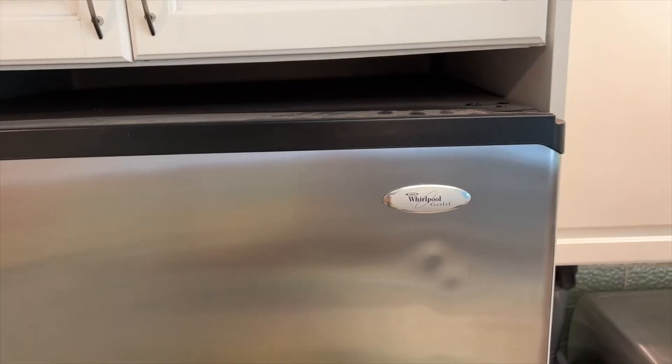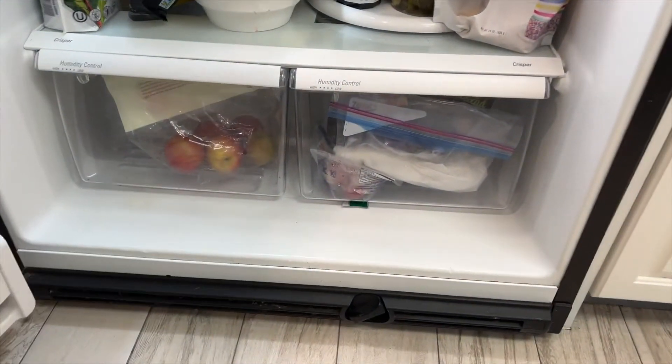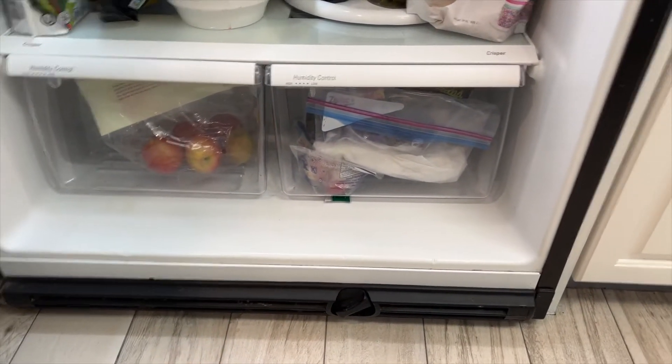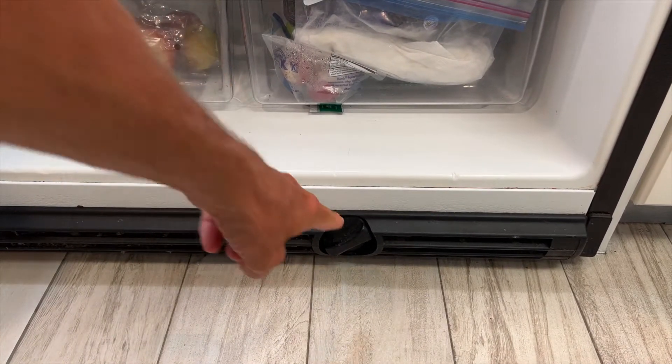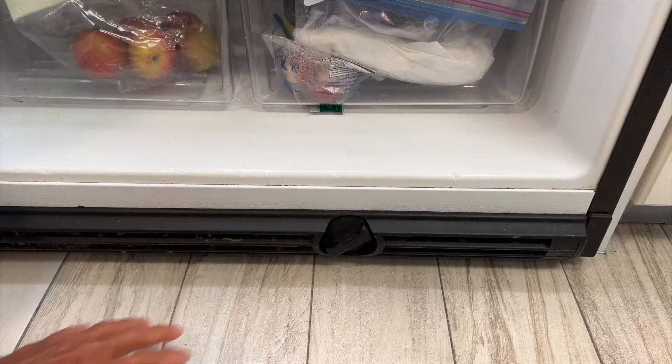These filters supposedly last about six months. Here is our Whirlpool refrigerator — the way you find the filter is you come all the way down to the bottom, open this up, and you're going to see all the way down here is where it goes in — right here, this is it.